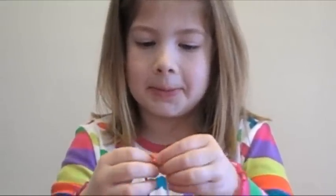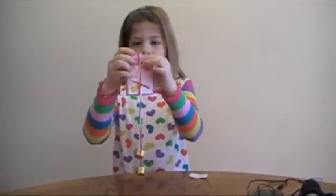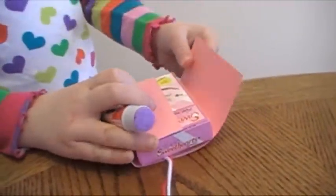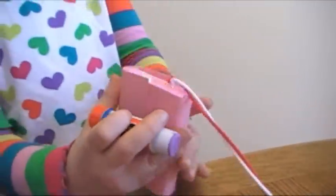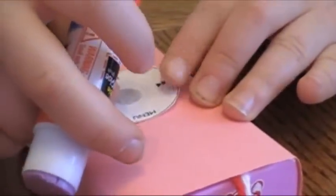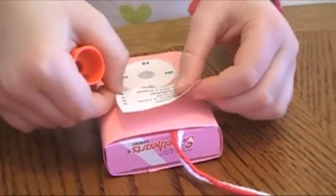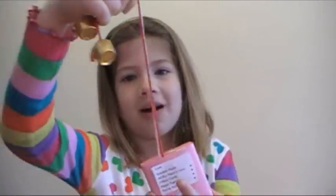Tie the two pieces together and there you've got your headphones. Next up, the iPod. Now tape the headphones onto the box. Tape it on — and there you've got it. Now wrap the paper around the box. Now glue your iPod pieces on, right in the middle. There you have your iPod — enjoy eating it!